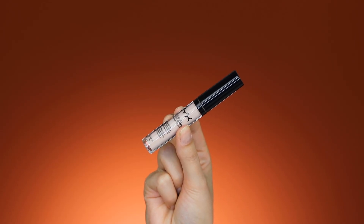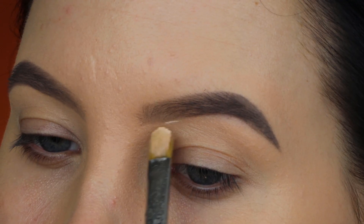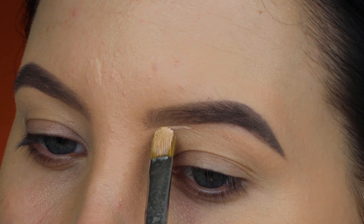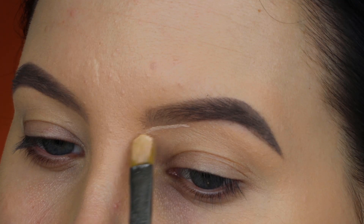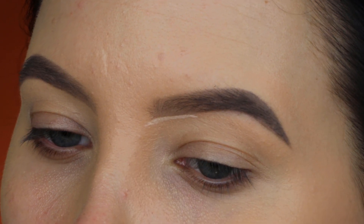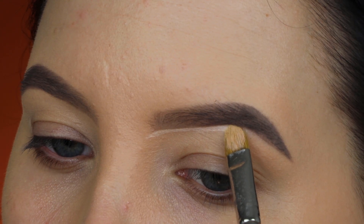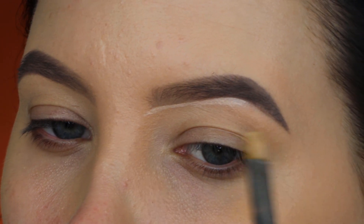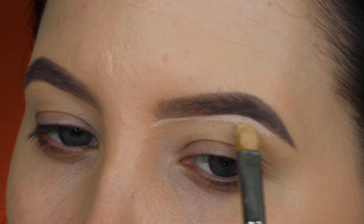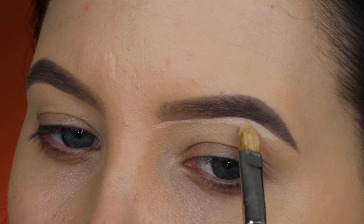After filling in my eyebrows, I'm taking the NYX Cosmetics HD Concealer in shade 02 — it's a very light color. When I carve out below my brows, I like to go in with a shade as light as possible. It's not only to make my brow look more neat, but also to kind of highlight at the same time.